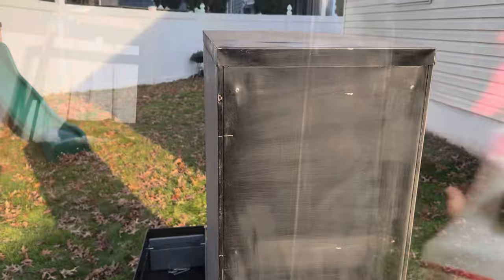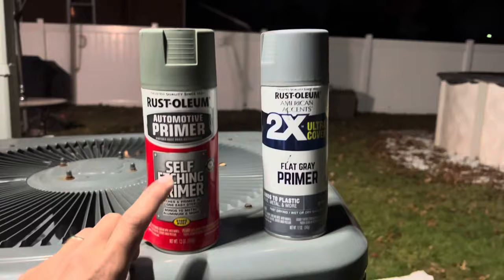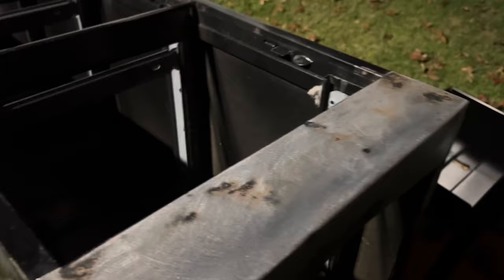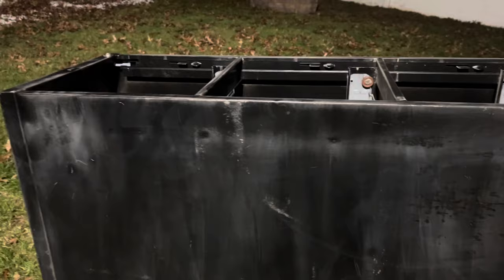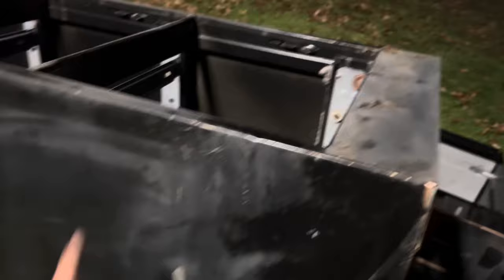I'm gonna use alcohol and just go all around. Based on my experience, when you use self-etching primer where you have gone down to the metal — like right here where we went down to the metal because of rust — the self-etching primer makes the paint bond better. For places where you just sanded over existing paint, you can use any regular primer. So remember: bare metal gets self-etching primer, and for the rest we use regular primer.